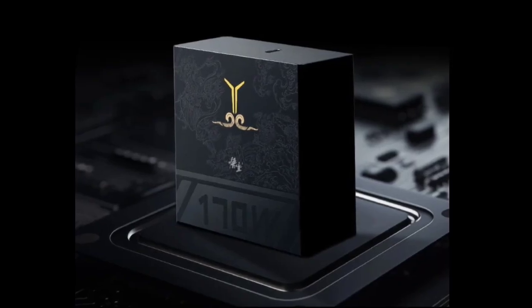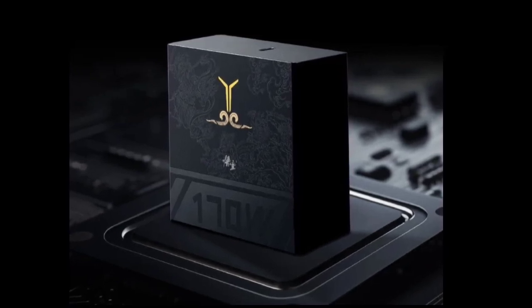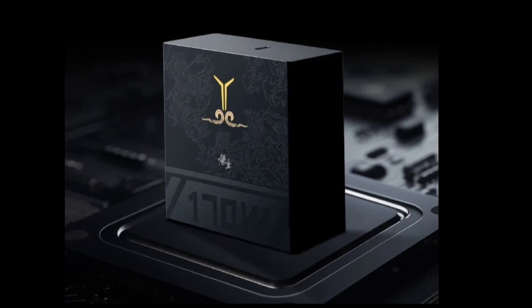All in all, the Lenovo Savior X Black Myth Wukong co-branded charger is a unique offering for game fans and those seeking a powerful, portable GaN charger for their compatible devices.